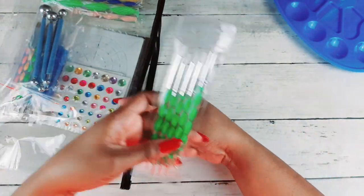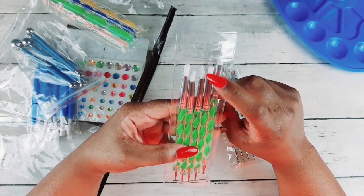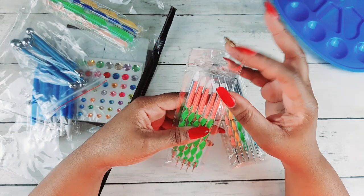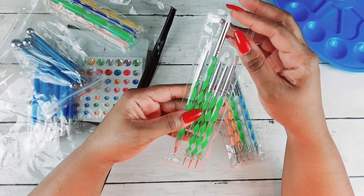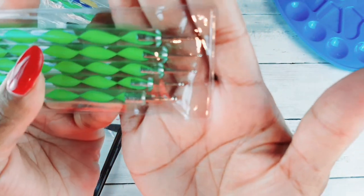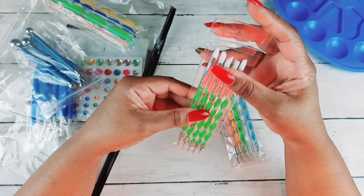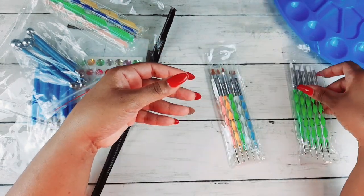Here are your silicone tools — I call them the pastel pushers — and they have dotting tools on the other end. I absolutely love these for moving my pastels around. You can see all the dotting tools, which you can use to make nice dots on your coloring pages or stars. They're different sizes — teeny tiny and some are bigger. Just this alone could cost you eight dollars or so, so I was super excited to get this.